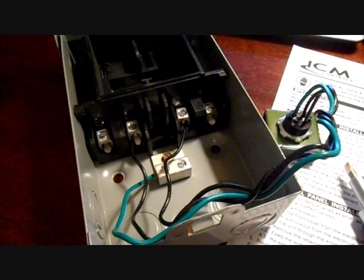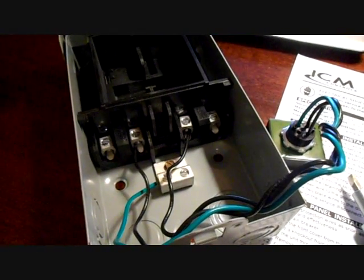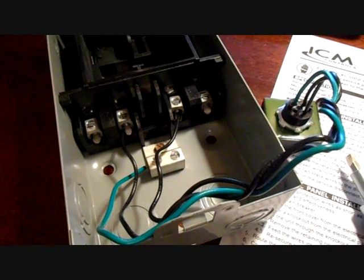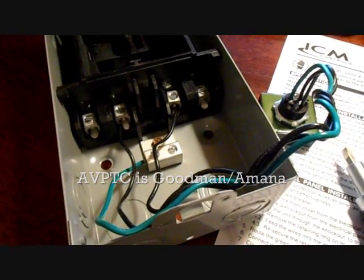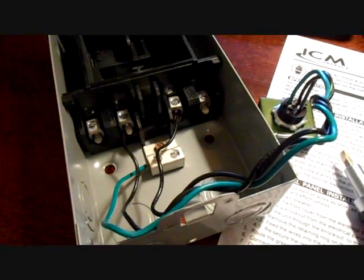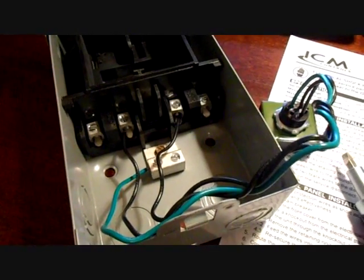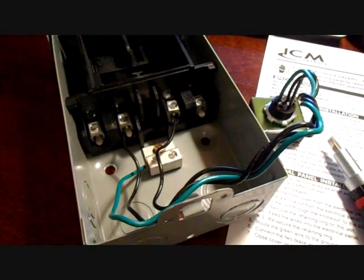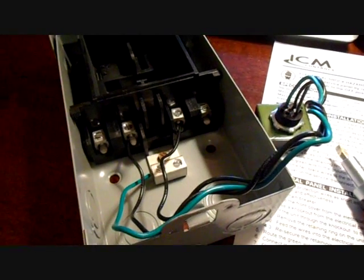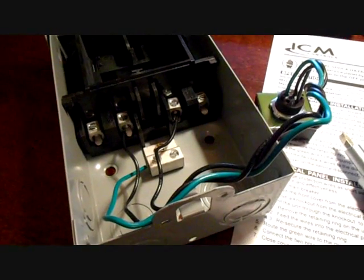For something that could potentially save a circuit board costing hundreds of dollars, this thing is very inexpensive. You may never need it, but it's well worth it, especially in this age where efficiencies are higher and circuit boards are getting larger, more complicated, and more expensive. For example, if you have an AVPTC air handler or communicating equipment with large Emerson boards, it's well worth it to save that board — especially out of warranty. Even in the eleventh year, if it saves a variable speed motor module, it will save you a lot of money.